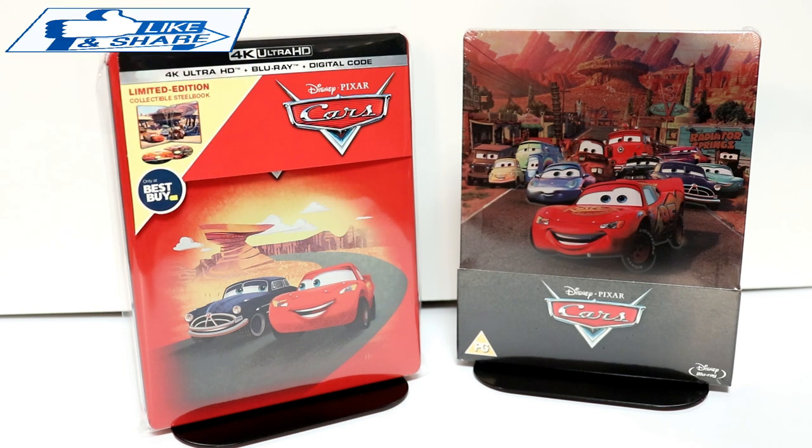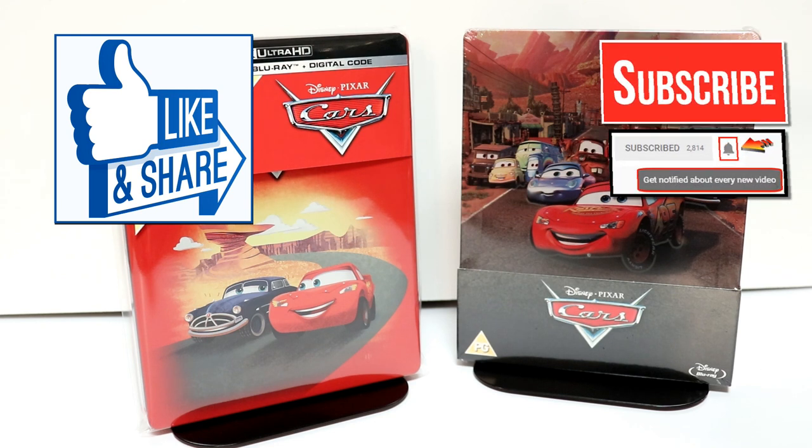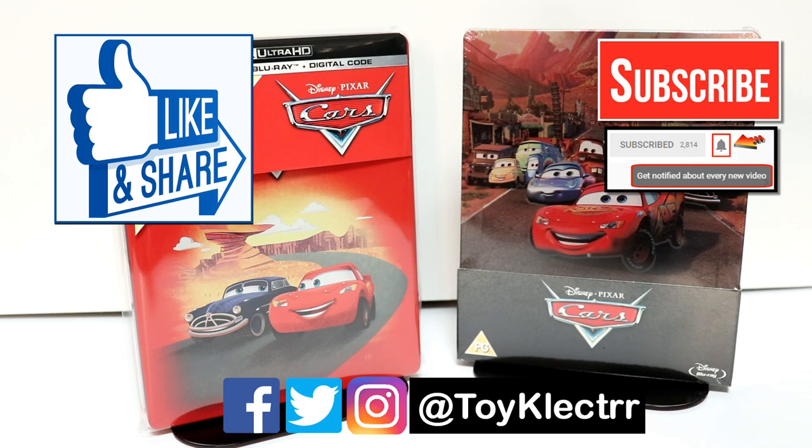Please leave me a comment below and let me know if you enjoy the Cars movies, maybe which one of the Cars movies is your favorite. If you like what you saw here today, please give it a thumbs up and share the video. If you haven't subscribed to my channel, I'd really appreciate it if you subscribe — and please remember to hit that notification bell so you can be notified every time I upload a new video. I'm on Facebook, Twitter, and Instagram, so you can find me there. We will see you next time.